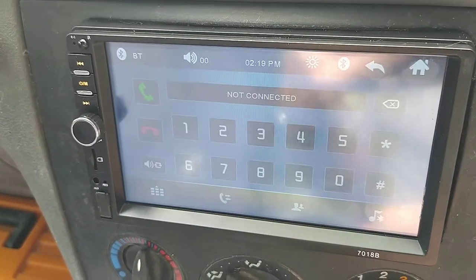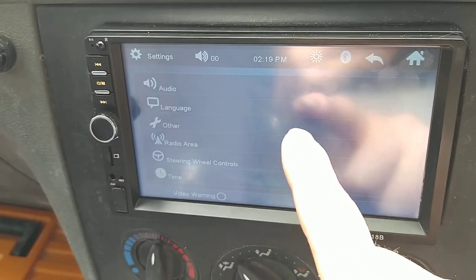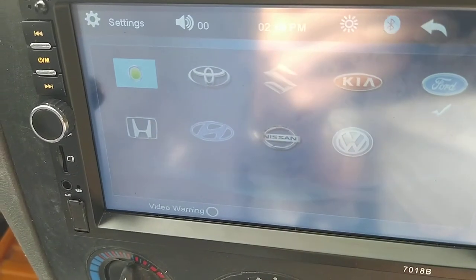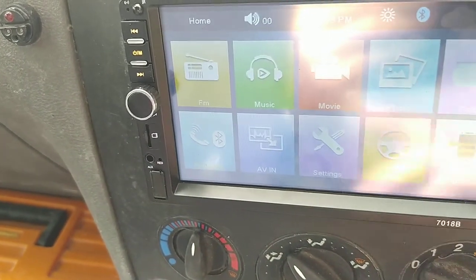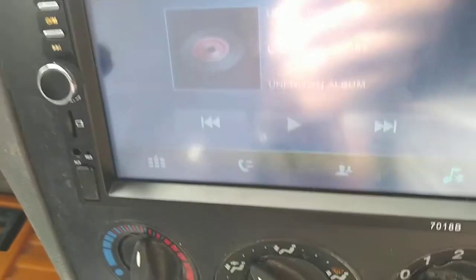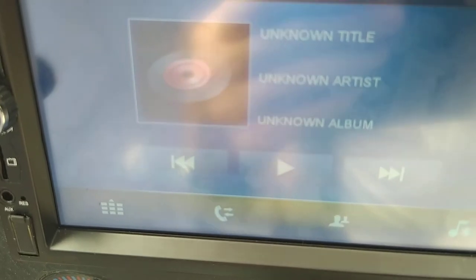I'll fire it up so you can see it. When you turn it on you get the Ford logo — that's actually in the settings, you can choose from various logos. On the Bluetooth screen you just hit Bluetooth and then the music symbol at the bottom. It currently says unknown title because it's not connected to my phone.